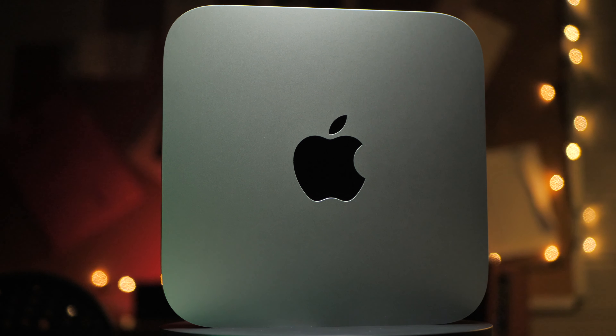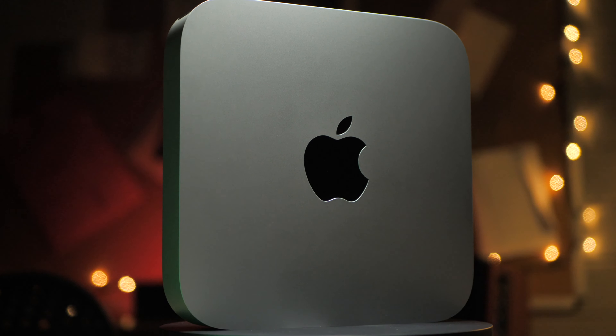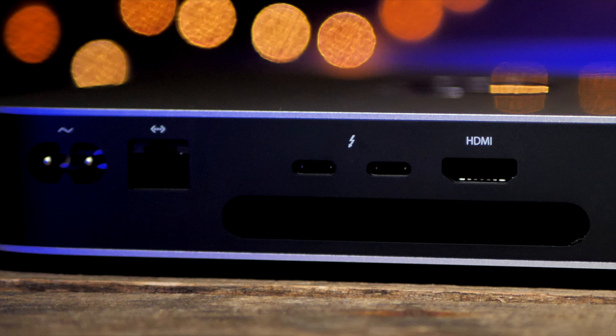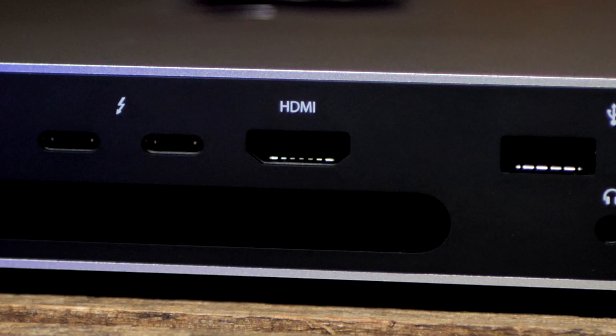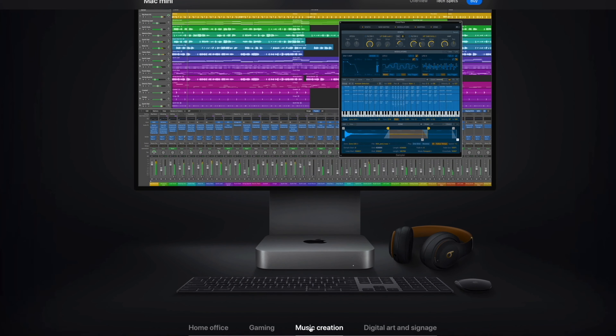Don't forget that for many people, this Mac is potentially their first-time gateway machine into the Mac universe. They don't care about or use 10-gig Ethernet, and like me, they still have a number of USB-A devices knocking around that they aren't willing to jump just yet. For my own part, I think I was most happy about the retention of the good old stable and reliable HDMI connection.